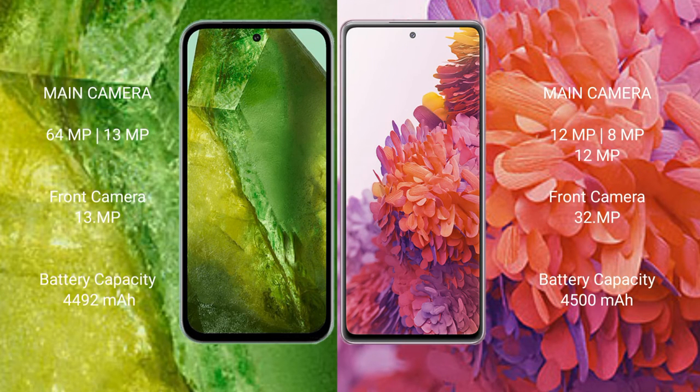Google Pixel 8a features a dual camera setup with a 64MP main camera and a 13MP ultrawide. Samsung Galaxy S20 FE features a triple camera setup with 12MP, 8MP, and 12MP lenses, and a 32MP front camera. Google Pixel 8a has a 4492mAh battery with 30-watt fast charging support, while Samsung Galaxy S20 FE has a 4500mAh battery with 25-watt fast charging support.